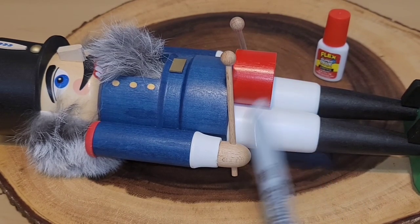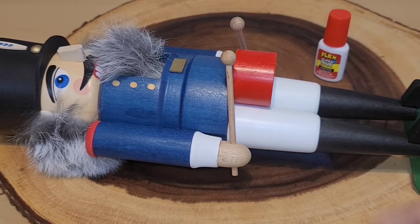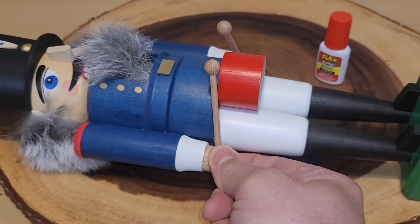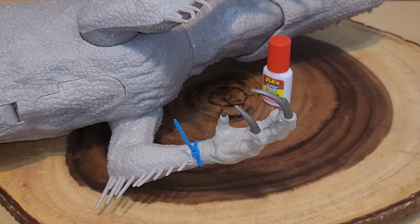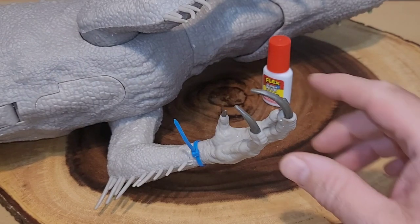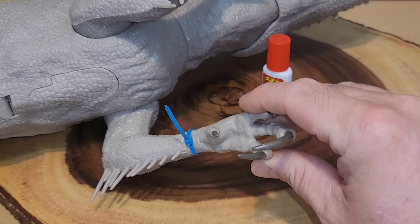It looks dry. I'm gonna tap it a few times and see what happens. Let's see if we can wiggle it - it is on there really tight! Awesome. After that great success with the nutcracker, I'm excited to check out the dino. Let's make sure this arm still turns - and it does.